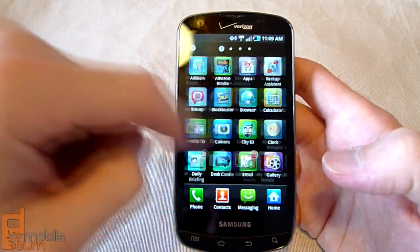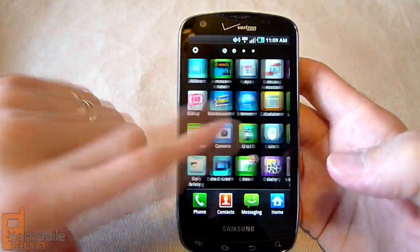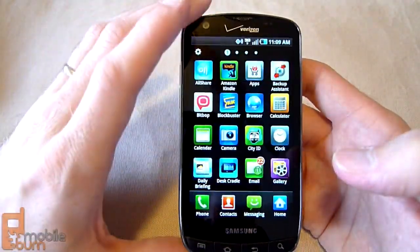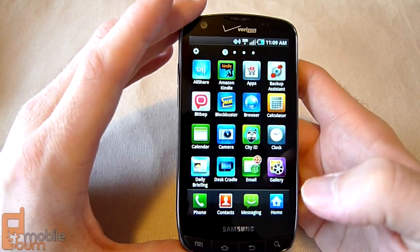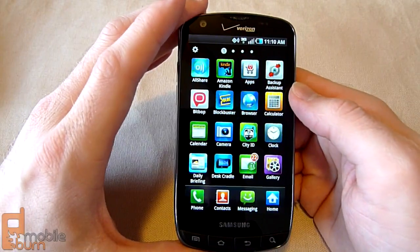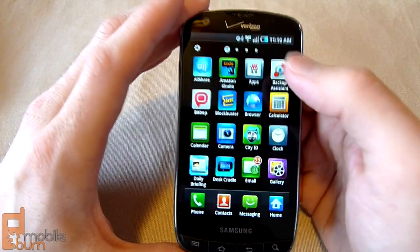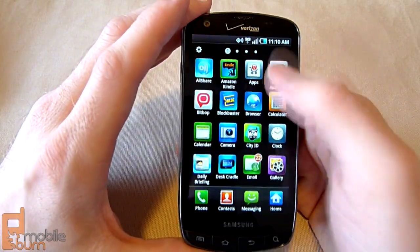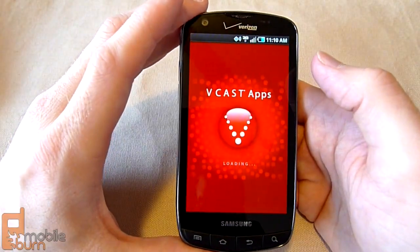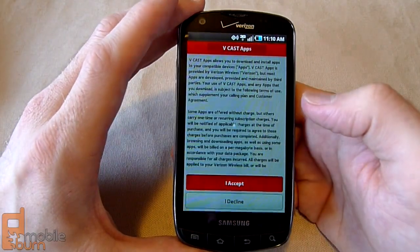Opening up the app tray, you've got your side-scrolling app tray that is very familiar to Samsung TouchWiz users. There are by default three panes of apps — we've added one application so it pushed it to four. You'll see a mix of applications from Samsung and from Verizon itself. AllShare is the DLNA application for sharing media over a Wi-Fi network that comes with most Samsung Galaxy branded devices. Amazon Kindle is also pre-loaded, and then there's Verizon's direct link to their own app store.